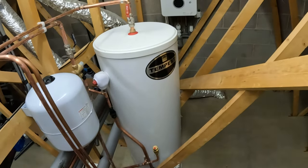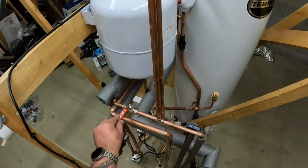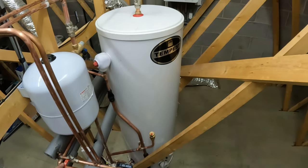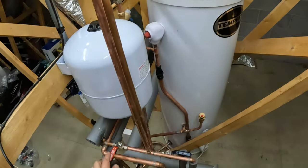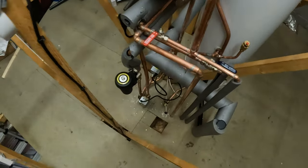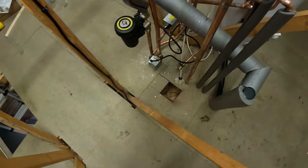So the boiler at the moment — direct hot water is turned off. This lever valve is turned off so the hot water is coming from the cylinder. I can have it back onto the combi by turning this valve off and opening this valve, and it can go back to combi mode. So I've got the best of both worlds. I've got an S-Plan, so it's two motorised valves: one controlling hot water, one controlling central heating radiators.